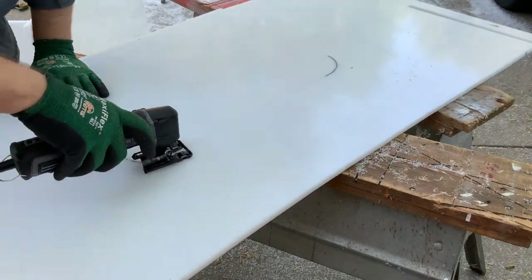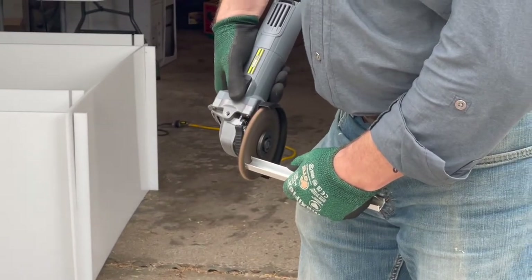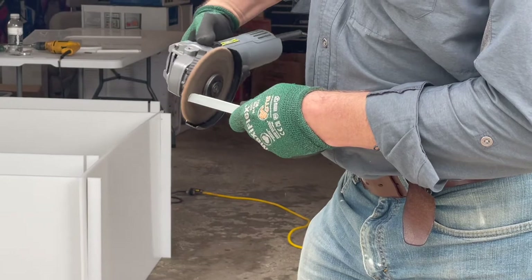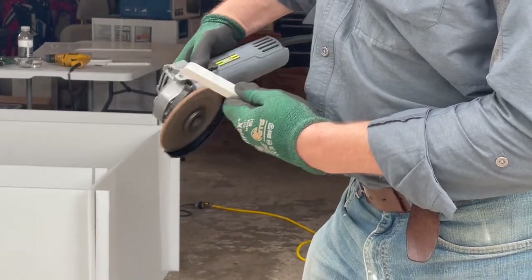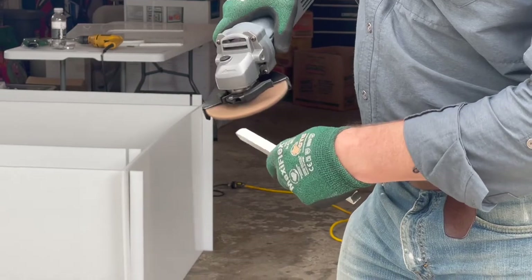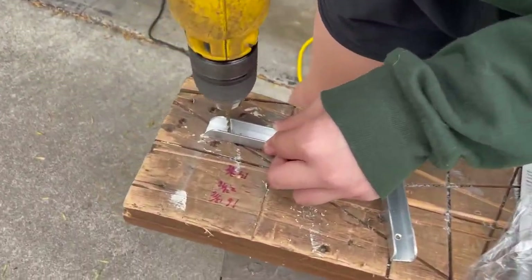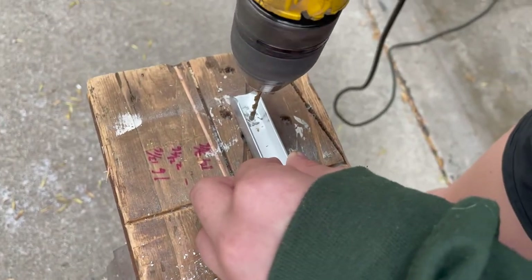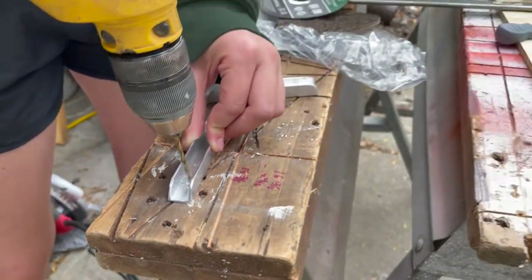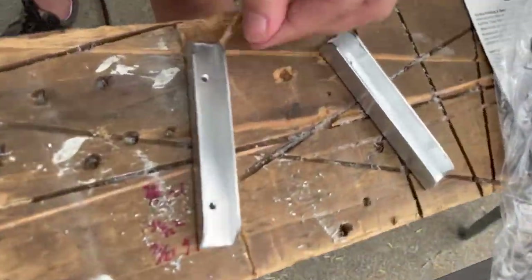We're using a smaller handheld saw to make sure the corners are nice and round. Now we are sanding down the aluminum channels to make the corners rounded so they can become our door guides that we put on the door. We're using an electric sander to round the corners, and you're going to want to do this for each of the three door guides. Then drill two holes on each end of the aluminum channels so they can be attached to the door when we screw them on, making sure it's in the exact middle of the channel so it sits nicely on the door.